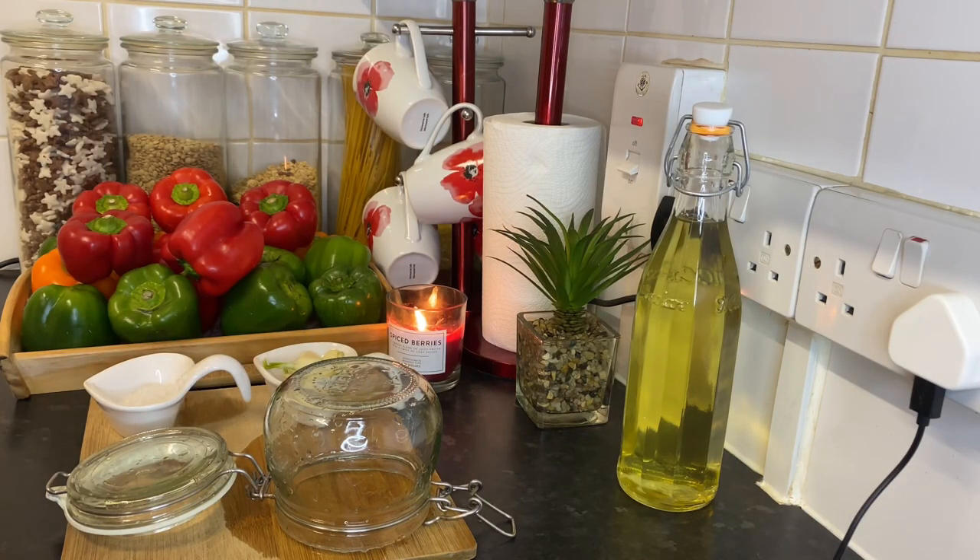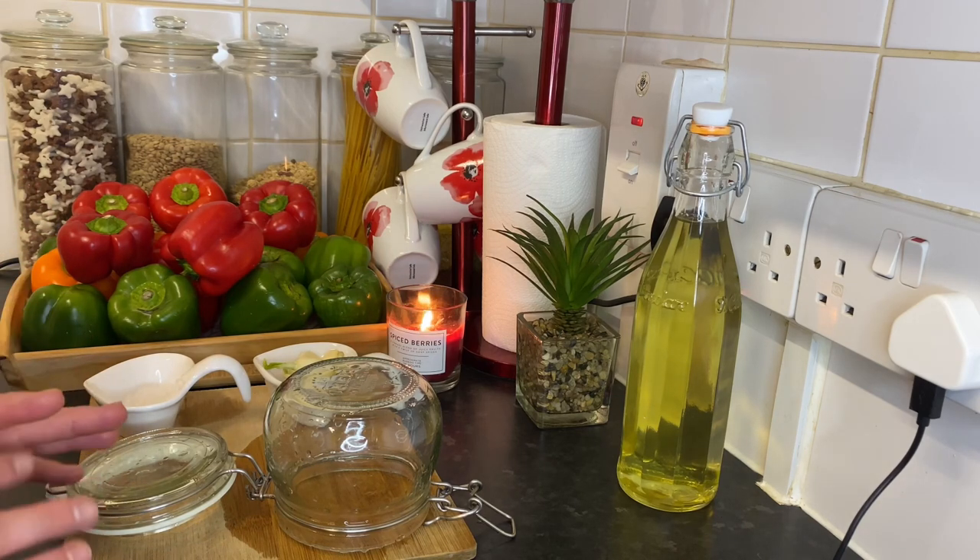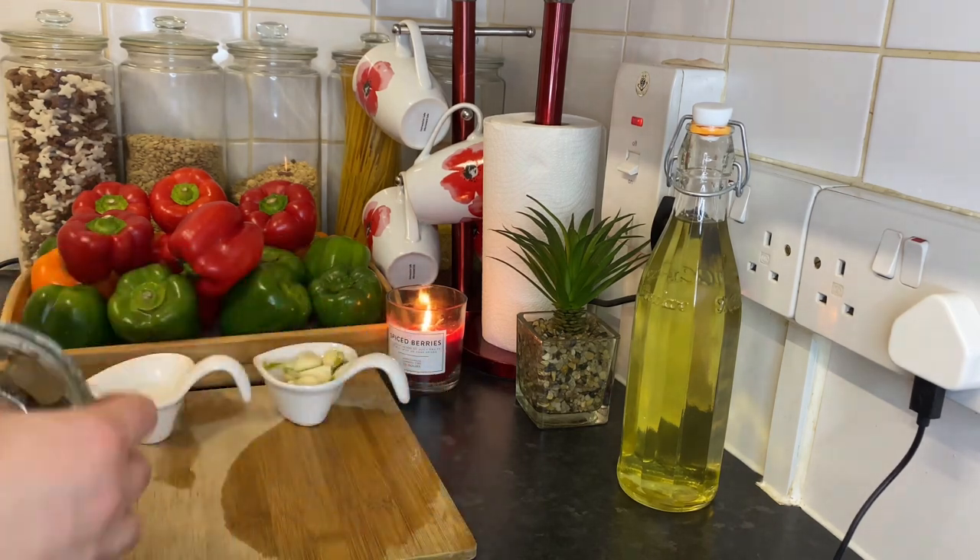Hey guys, today from my kitchen I'm gonna show you how we can prepare roasted red pepper. I'm using the red bell pepper — super easy! This recipe goes with wraps, sandwiches, and many other recipes, and you can make it as a salad as well. It's so good and delicious.